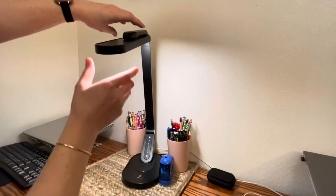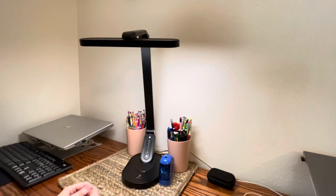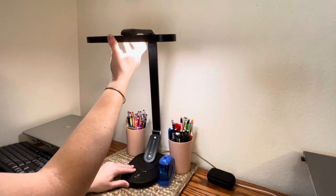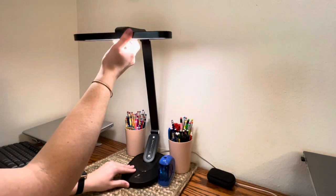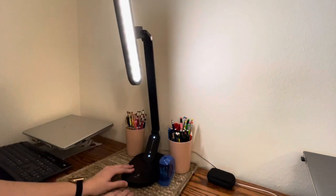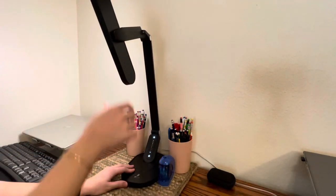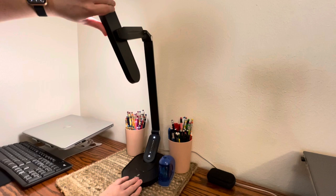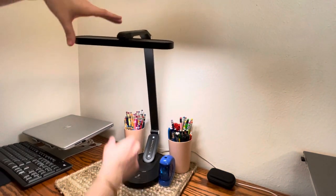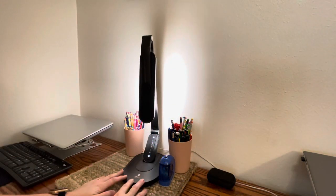It also has a lot of versatility in the angle at which you may want to display your lamp. As you can see, you can toggle the head, though you do need to use two hands — if you don't, it's kind of unstable. You can tilt it to the right, tilt it to the left, and pivot it depending on where you're working. We find this super useful between our two computers.